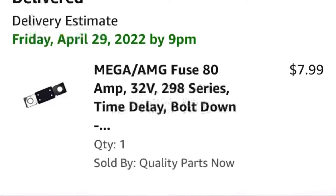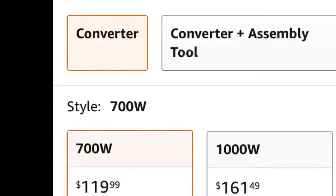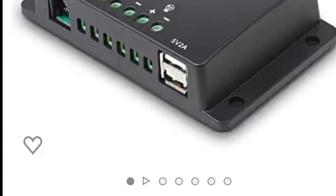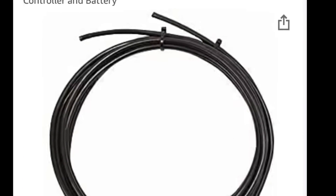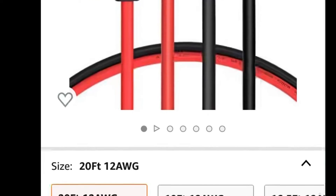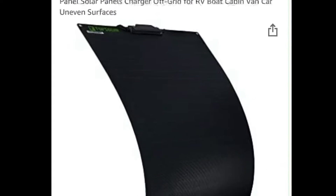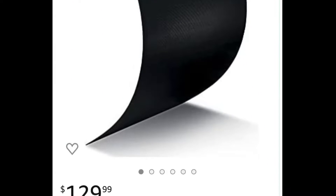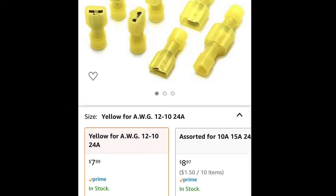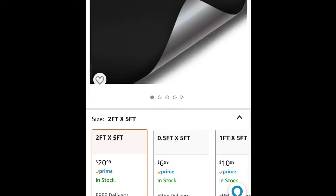Next is our 80 amp fuse that goes from our battery to our inverter, and then our 700 watt inverter from Renogy, as well as their small 10 amp charge controller and battery cables. Next we have the cables that go from the solar panel back to our battery system, some fuse taps, the 100 watt flexible solar panel itself, some inline fuses along with quick disconnects, heavy duty double-sided tape from 3M, and finally some vinyl wrap — I got a two by five foot sheet.